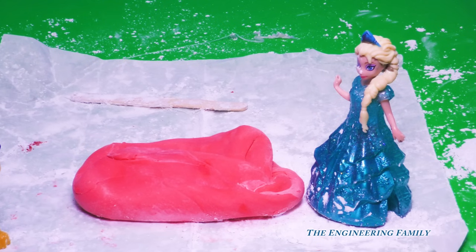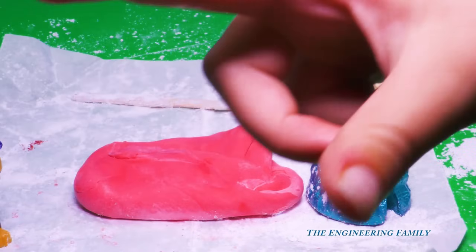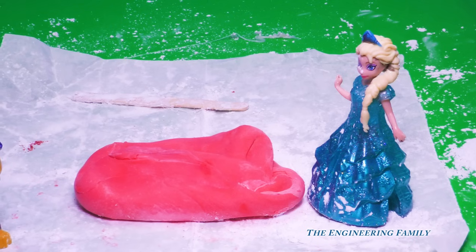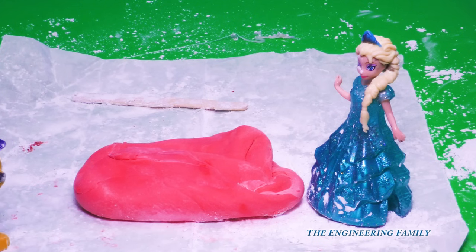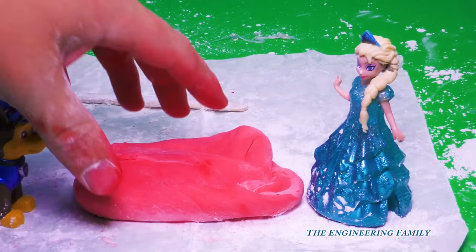I don't know how to blow a bubble. You popped it right on my nose! No I didn't. Yes you did, I got gum all over my nose. Assistant, let's do it again. So this is our yummy homemade bubble gum. We made that ourselves. And look at how much it is.